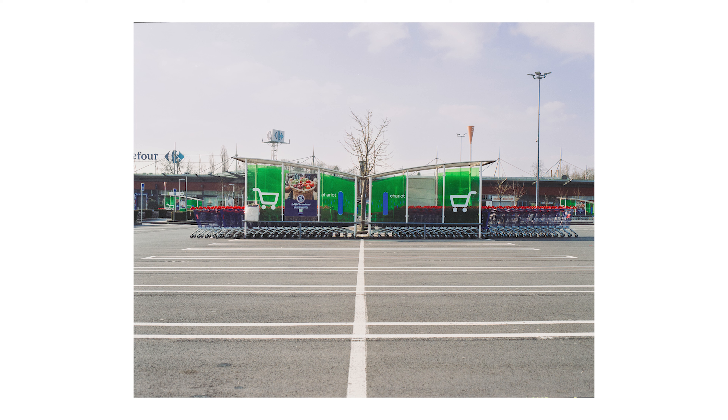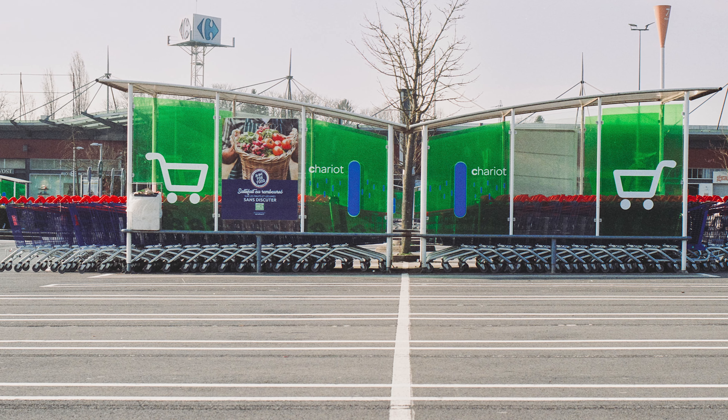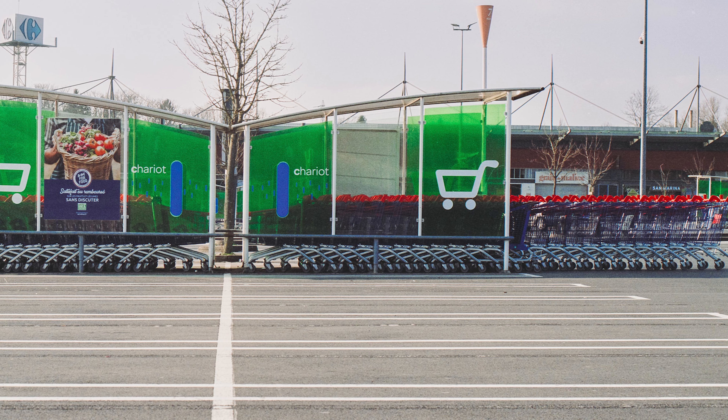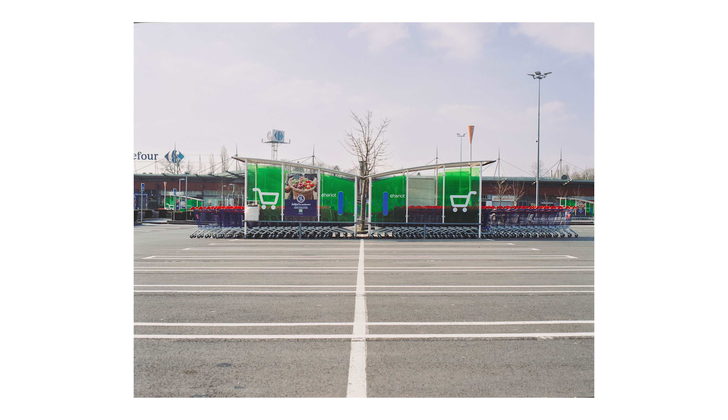Je suis assez content de cette première image. On voit bien l'effet de compression sur les lignes avec le 90mm et le format 6x7. J'aime bien aussi le fait que les caddies soient asymétriques et j'aime beaucoup les couleurs — le bleu, le vert, le rouge — on a une sorte de petite palette. Je n'ai pas fait attention quand j'ai pris la photo, mais il y a le logo Carrefour sur la droite qui me dérange un petit peu. C'était la première et je trouve que c'est une photo pas trop mal pour l'échauffement.